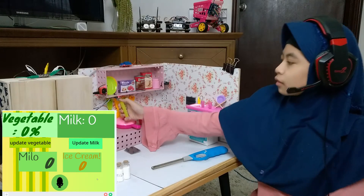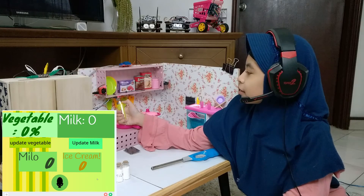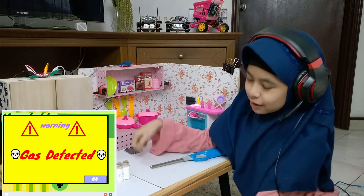The second sensor is a smoke and gas sensor. This sensor will detect smoke and gas from LPG. Warning — gas detected.